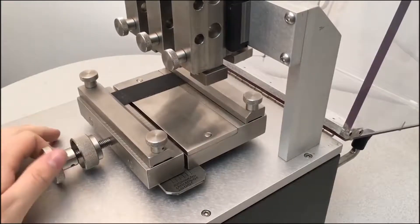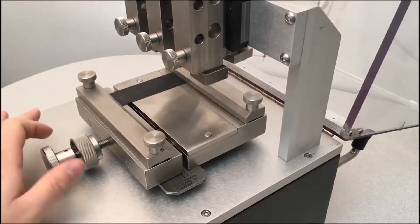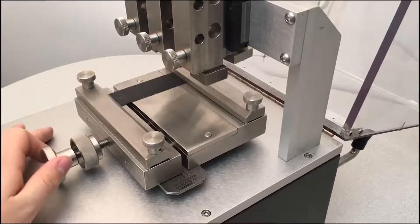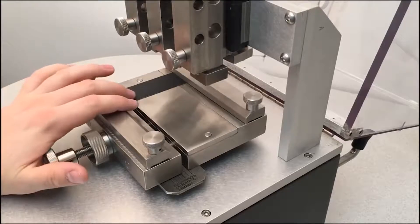You adjust the stretch by turning this outside screw with your hand, and move it up to 10%. Then you lock it in by turning the inside screw all the way up against it.